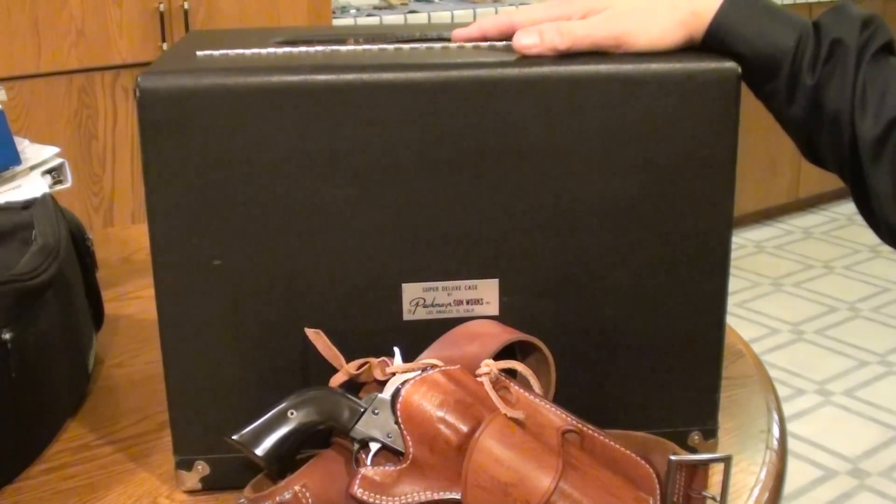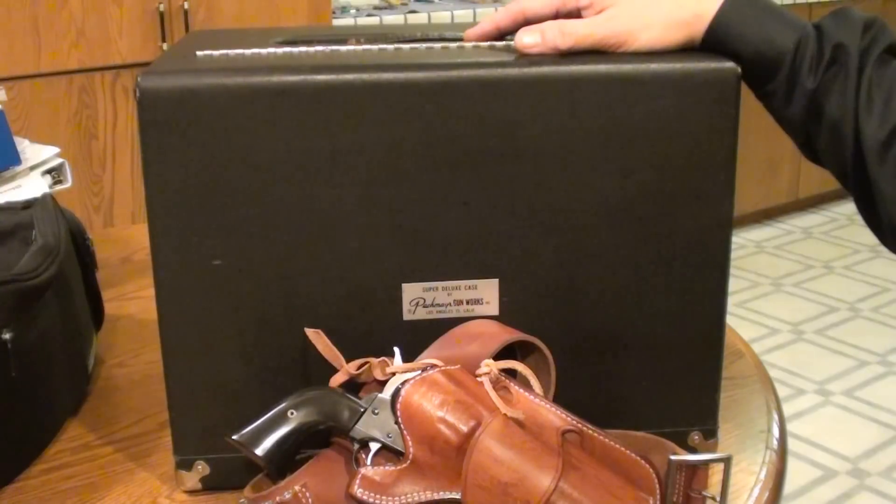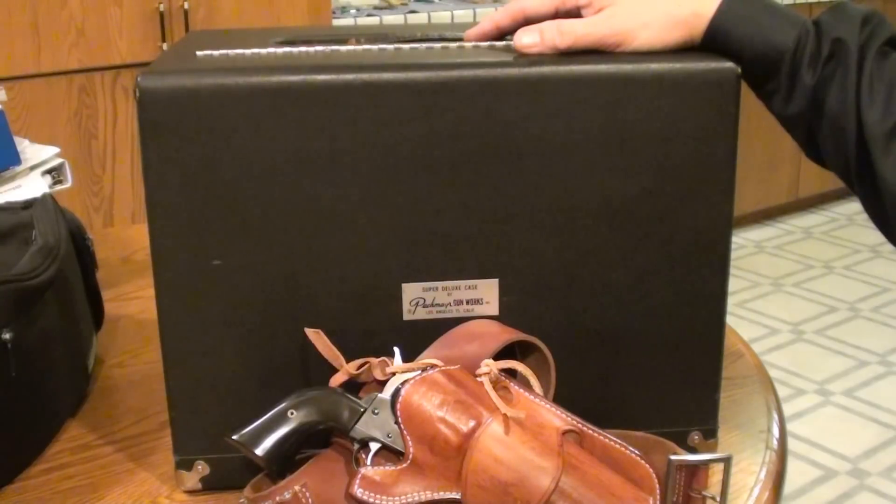What we did was take a favorite firearm to the range just to relax. This one is the Ruger Blackhawk in .357 Magnum caliber with the 4 and 5/8 inch barrel.